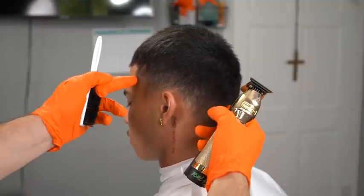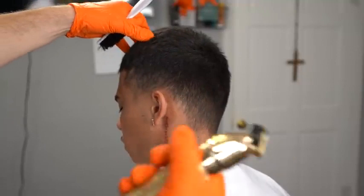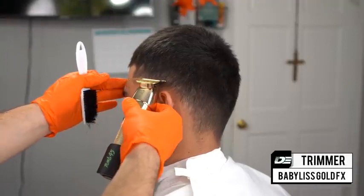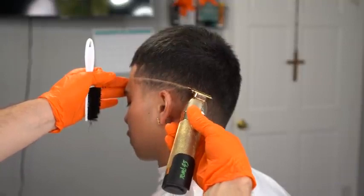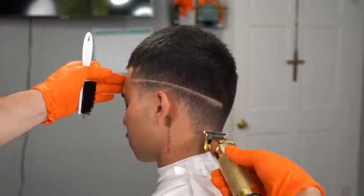Step number one: identify the occipital bone, which is the bone that protrudes from the back of the head. The next step is to identify the corner of his hairline — where his hairline starts at the temple — and we're going to dip it down towards the back of his occipital bone.